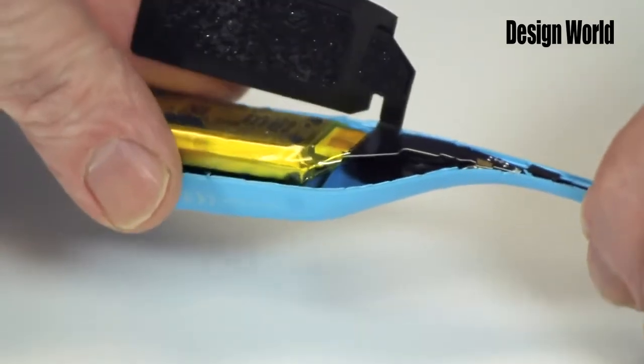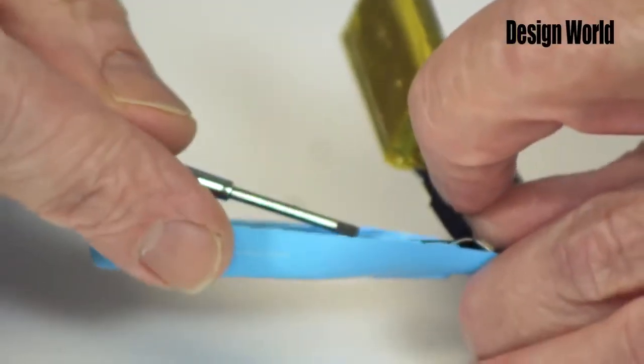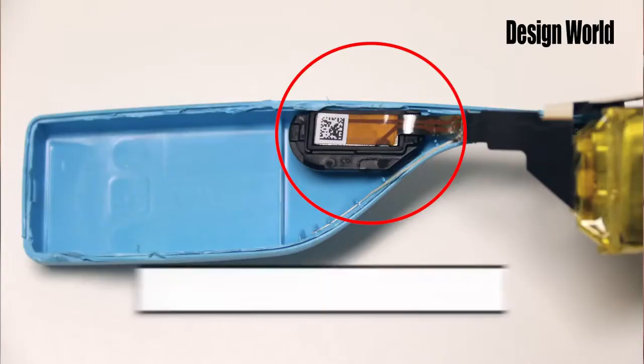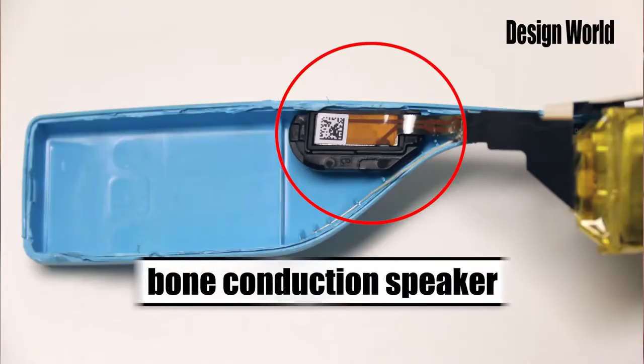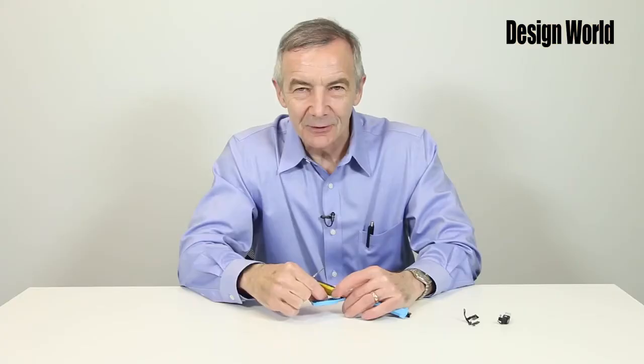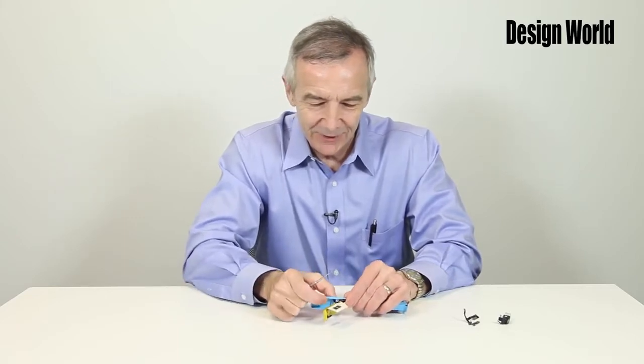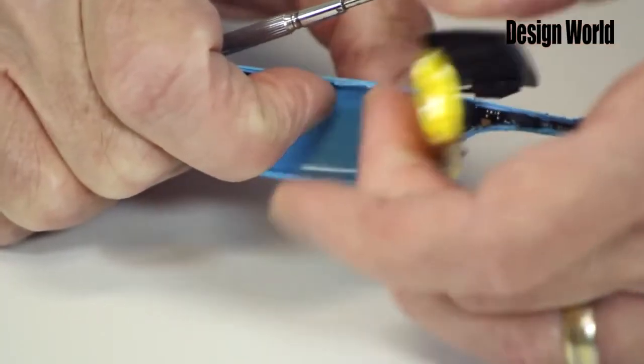Behind the circuit and the battery is this device here, which is actually a bone conduction speaker, which also seems to work as a push-button switch. I'll pry the cap off here so you can get a little bit better look at this.